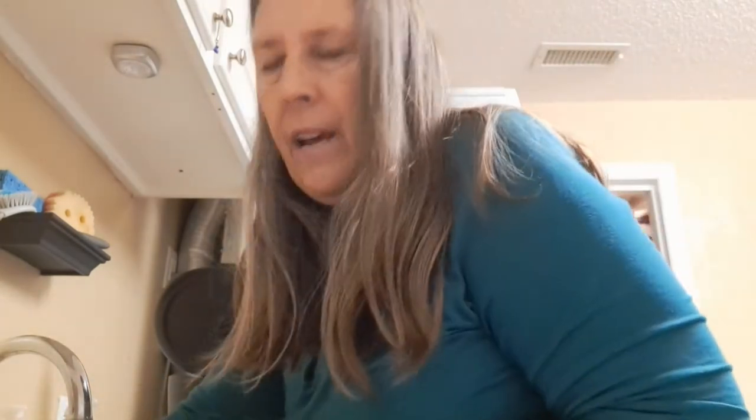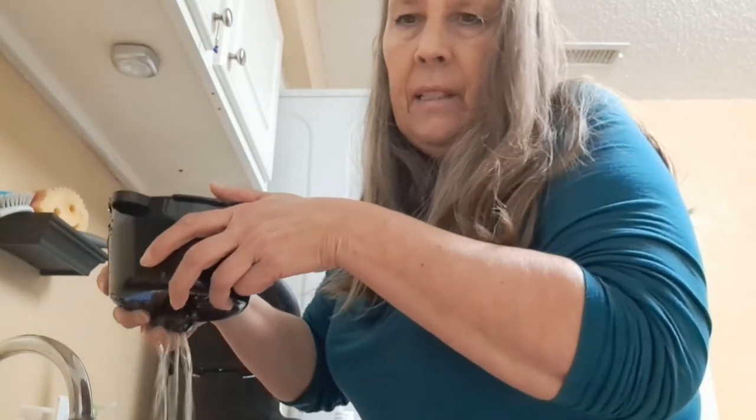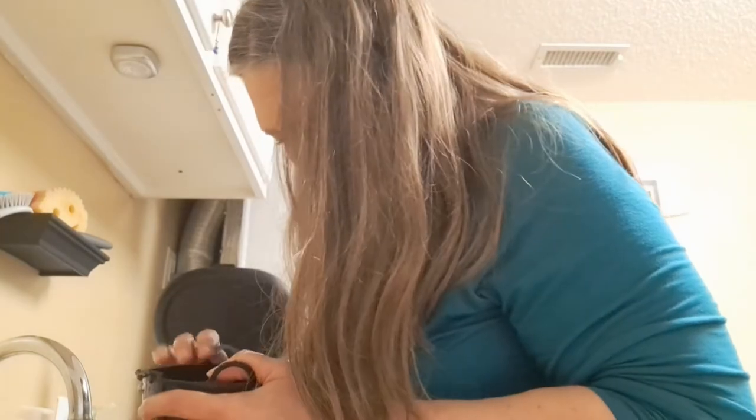Next thing I do after that is use a little soapy water. Throw a little dish detergent in here. I like to press on the bottom a little bit, let some out, let some go through there. Get a sponge and swish it around in there. Rinse that out. Let some through again by pushing the bottom. It's much better. That's number one thing I do.